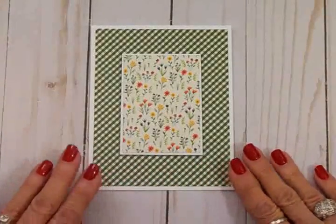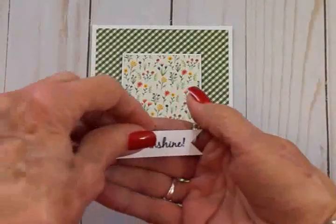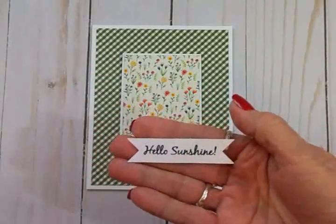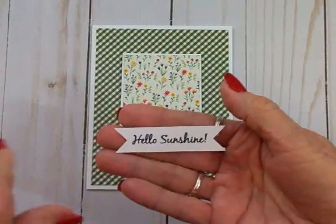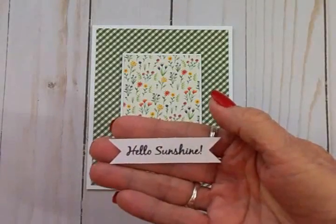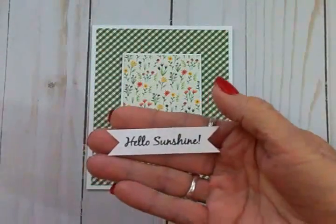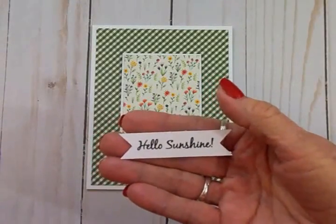I always like to keep a little Ziploc bag full of banners. I have some dies that I can cut some out with in different sizes, and I go into my Cricut Explore sometimes and I'll cut a whole sheet of these, or you can cut them by hand.